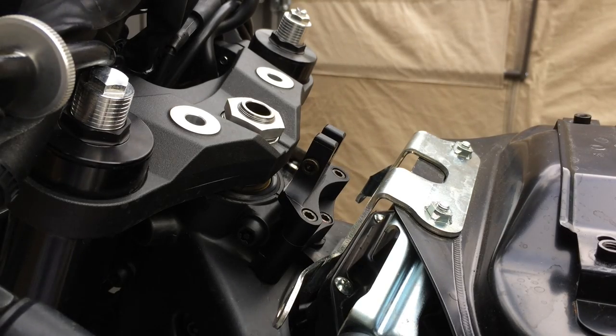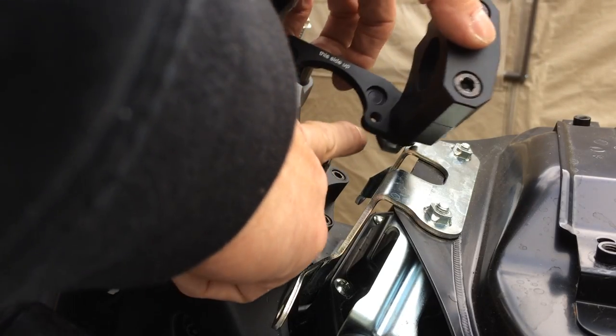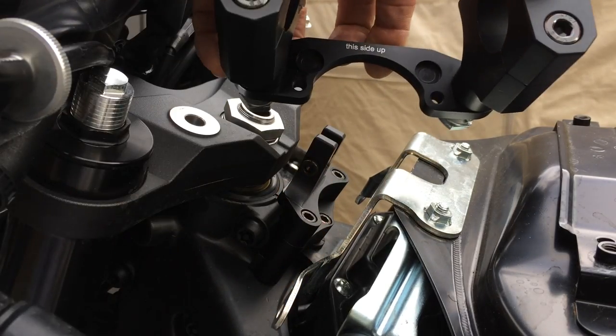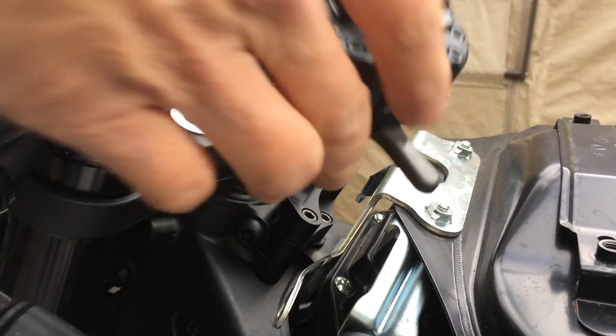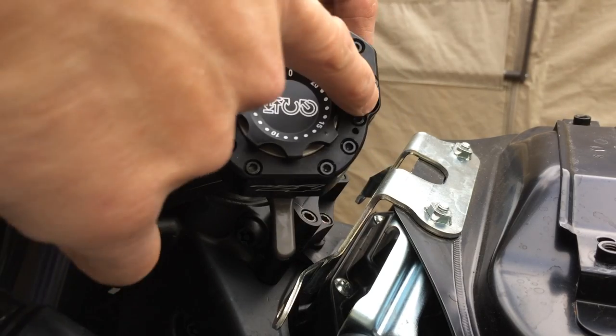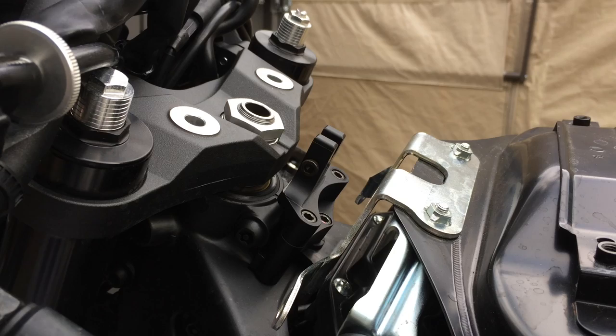Because if you look at the bottom side of the clamp, this bracket here, there's two screws here. Two screws — that's where, if you look at the steering stabilizer, there's two bolts here we screw down into. And that's what anchors the steering stabilizer down.